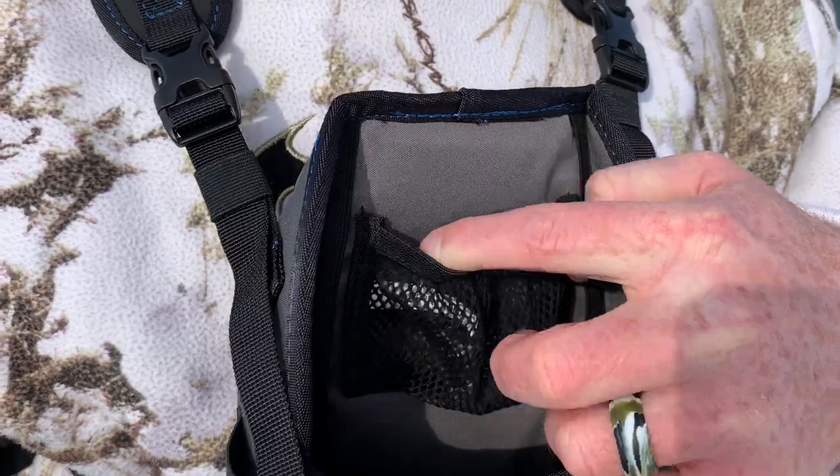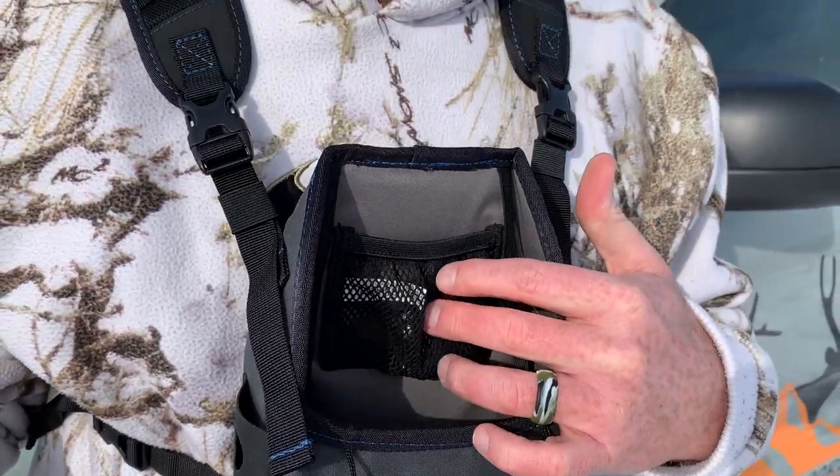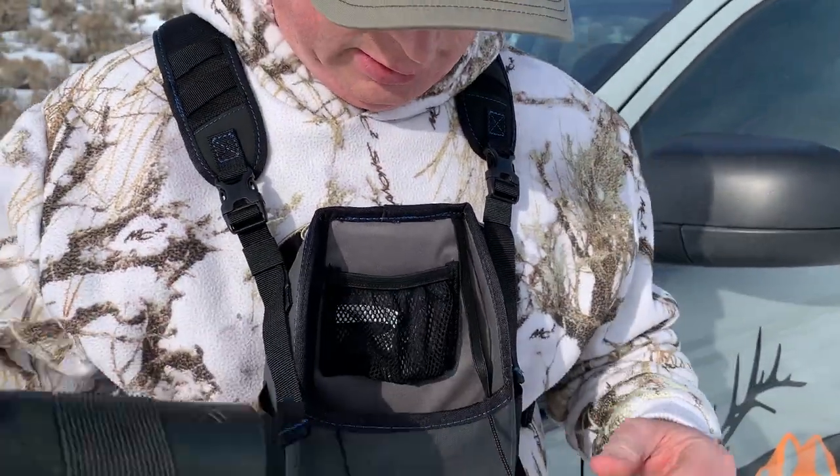They say that pouch is for your rangefinder. I found it's a little too small for me. I don't like it getting in the way of trying to get my binoculars out easily, and when I had the rangefinder in there it was too difficult — it's not going to work for me in the heat of the moment when I need that rangefinder right on hand.